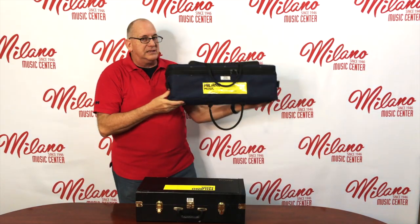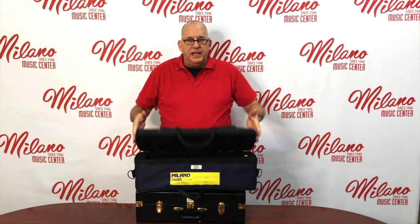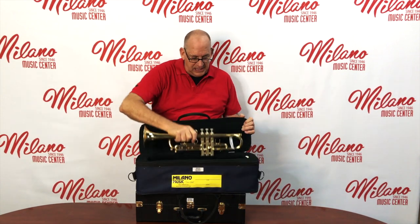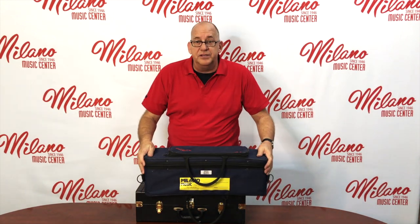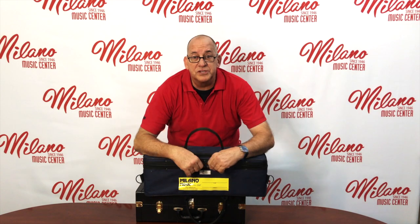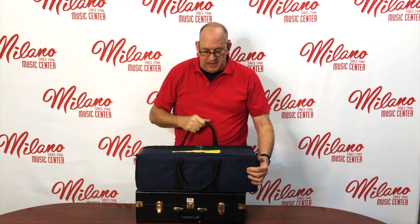You always want to set the instrument down lid up, so that way when we open it, it doesn't fall out. Some instruments simply sit in the case vertically and they'll have a spot for the mouthpiece. If you're not playing your instrument, please put it in the case. If you leave it on a chair, it'll get knocked off and fall down. Always make sure the case is closed as soon as you put it in, so that when you pick it up, it doesn't fall out.